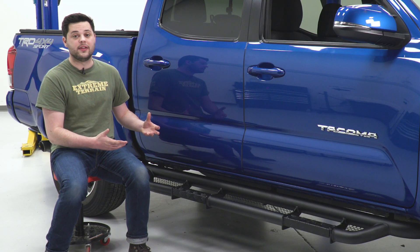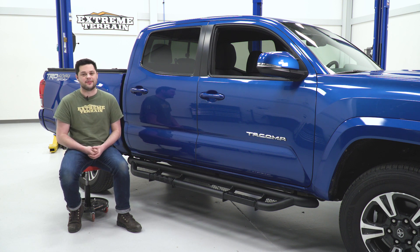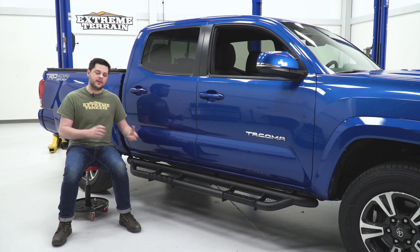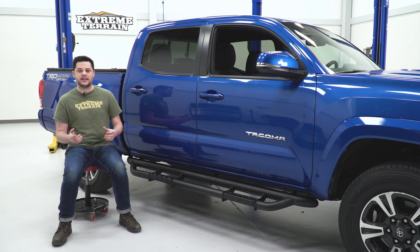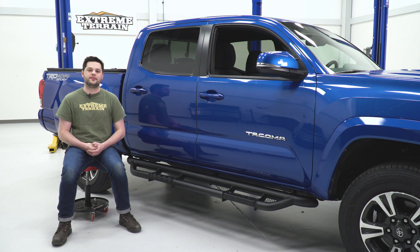You'd probably be best off pairing something like this with a lift. With that being said, these are extremely well-made and they'll definitely be able to take a hit for your Tacoma. As far as pricing for the pair, we're looking at around that $600 mark. That is going to be a little bit more on the expensive side, but you're getting a premier side step here, definitely extremely well-made.